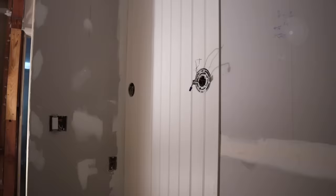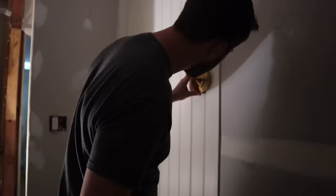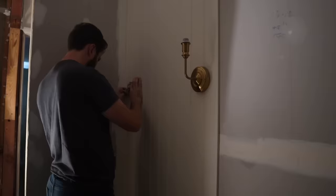We also decided to put the wall sconces up. These are going to be on either side of our vanity mirror above the sink. We'll take them down for painting the beadboard, but we were excited to see them in the space and to have some extra lighting while doing projects after bedtime.